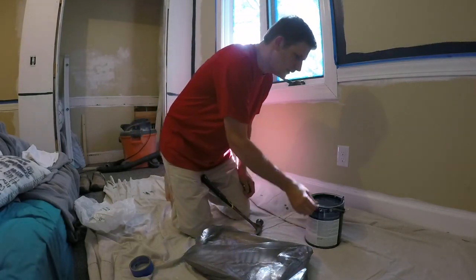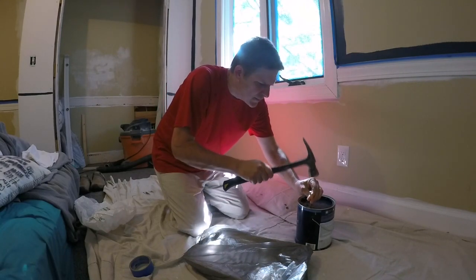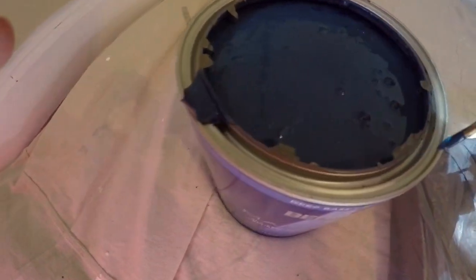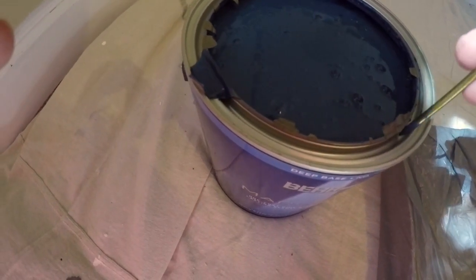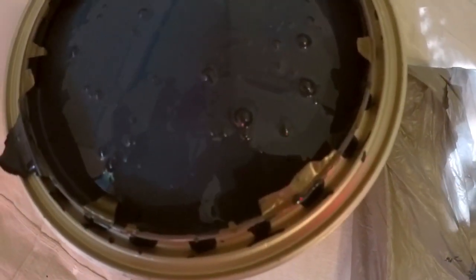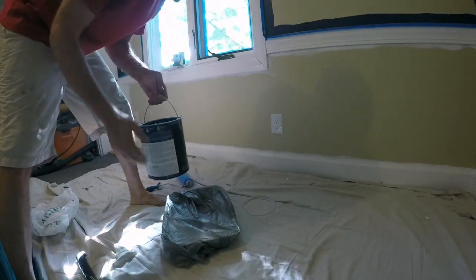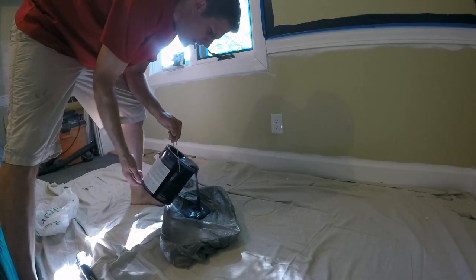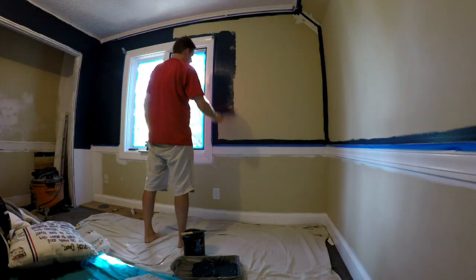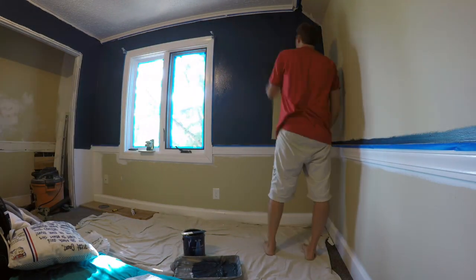Another thing I like to do before we get started painting is to put holes in the top of the lid. I'm putting holes in the lid right in this whole area, and what that's going to do is when I pour the paint, any paint that gets trapped in the lip will drip back into the can. So get the holes in the can, and then when paint gets inside that lip, it'll just drip back in. Now let's pour the paint into the tray and we're ready to paint.